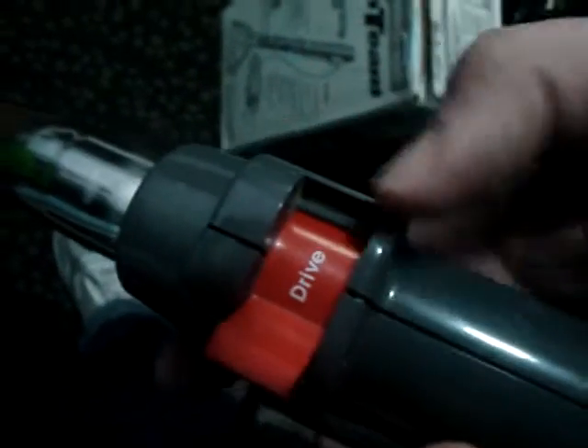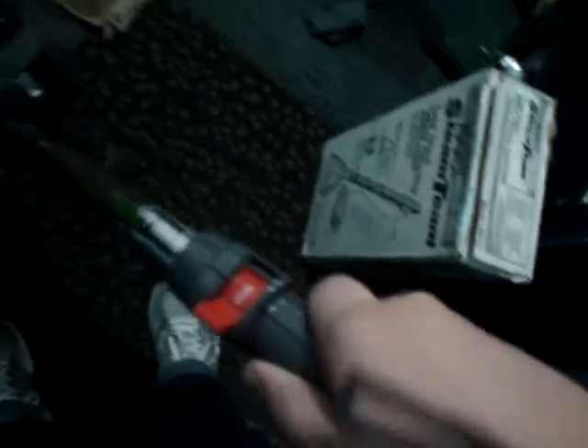The hose has no holes in it, has an attachment there, attachment there, has all of its attachments, even the extension hose. So we'll show it running. You flip it to drive and then it moves like that.